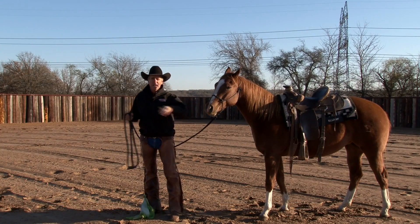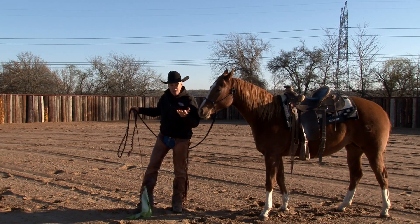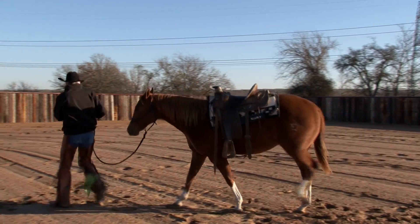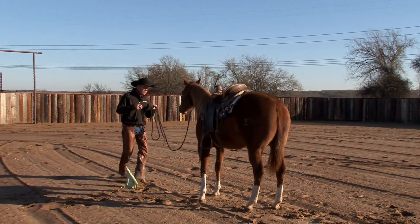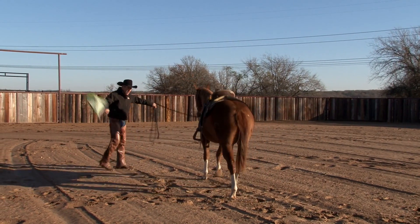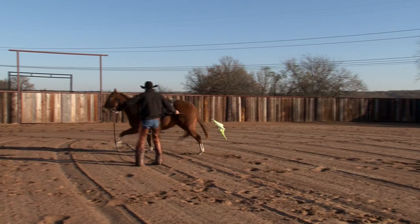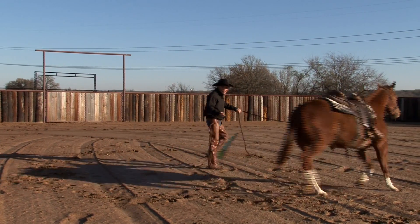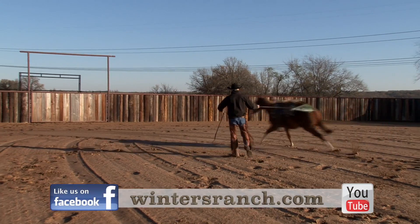So I've got this two-year-old filly here that has just a handful of rides. I've just saddled her up this morning, and I'm going to move her around a little bit. I've got my hand-tied halter, my 12-foot lead rope, and I'm choosing to use my flag today, and we're going to send her off here. I'm going to let this rope slide through my hands, and I'm going to begin to watch her and study her.